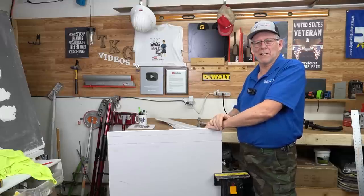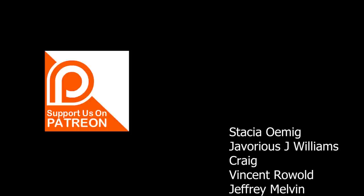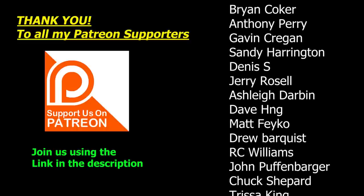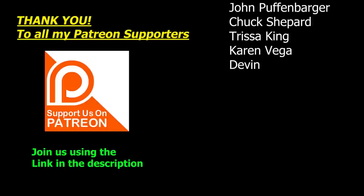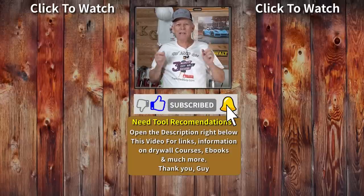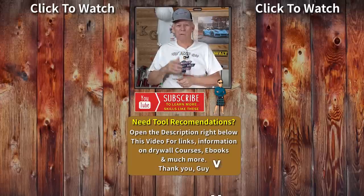If you do decide to buy, I earn a small commission but everything helps. Hey, this month I want to give thanks to all of my Patreon supporters — some of you have been with me for years and I really appreciate your support. It helps me put out more content like this. If any of the other videos popping up here interest you, click on one. I look forward to seeing you on the next video — take care everybody.